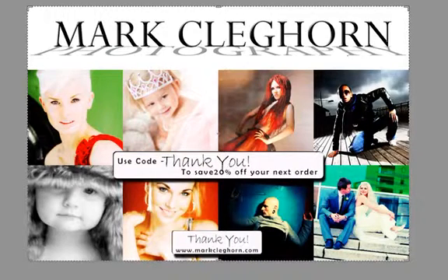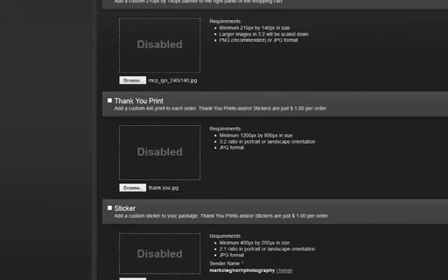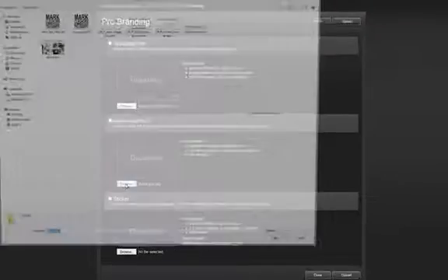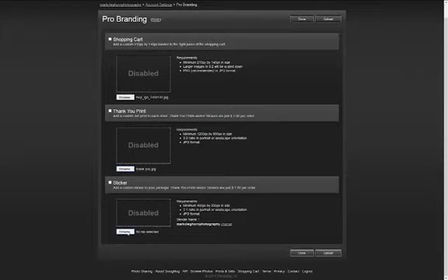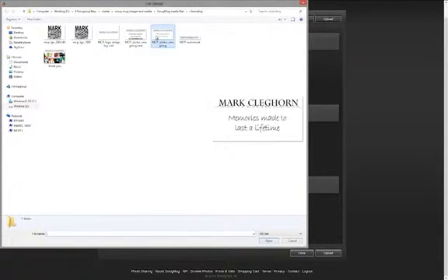Depending on the promotion I might be running — for example, a mother and daughter promotion near Mother's Day — I can go in and add that message so clients can pass it on to friends and family. At times we can use the thank you card as a voucher as well. So clicking into Browse, click on my thank you card. And the last one is going to be the sticker — click onto Browse and click my sticker.